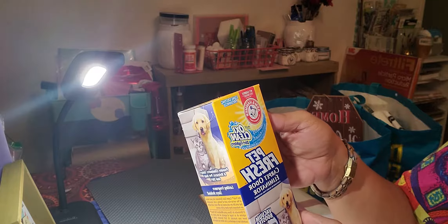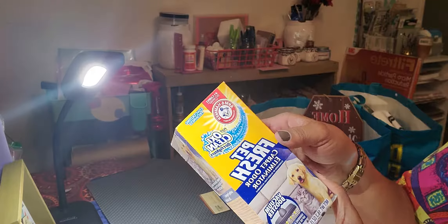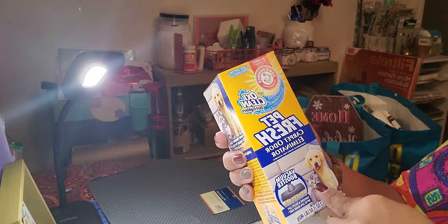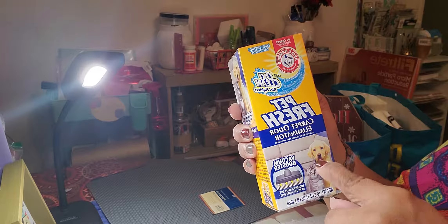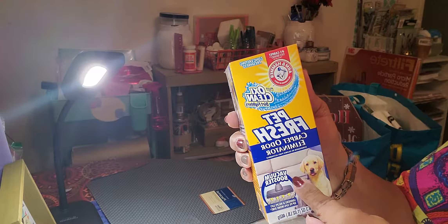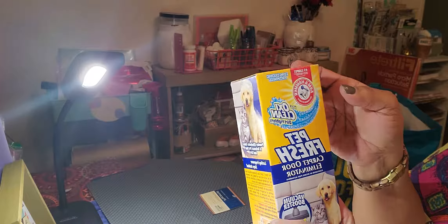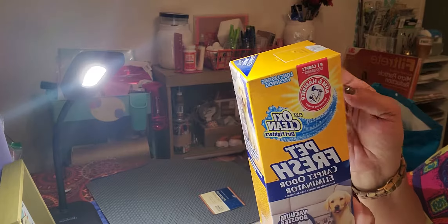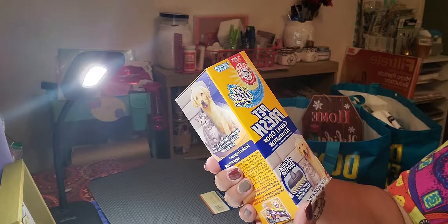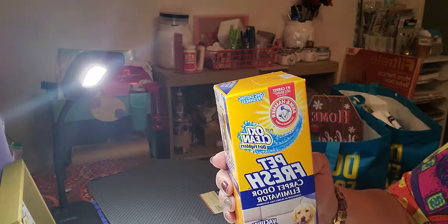I got another Arm & Hammer OxiClean Fresh Carpet Odor Eliminator. I don't have carpet — I've got wood floors — so I use these to line my cat pan before I put the cat litter in. It really keeps a good odor; it smells fresh. And for a dollar, this is a good size — it's a 16.3 ounce container.